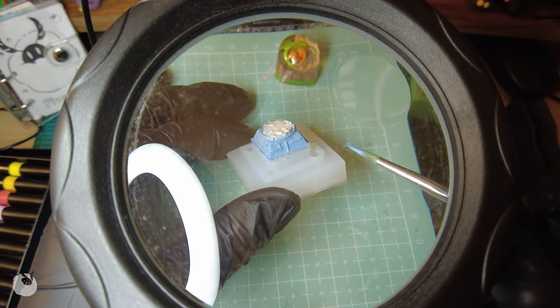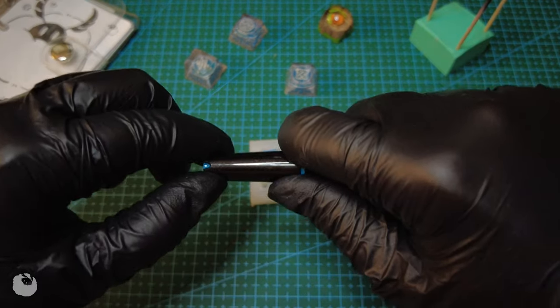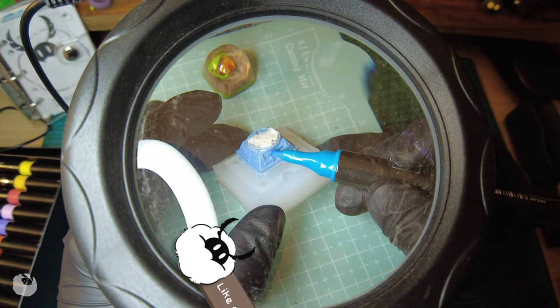Anyway, after coating the base with gray, I'll be using acrylic markers for the details. I'm sorry about the bright light again. Maybe adding this right here would help. Nope.